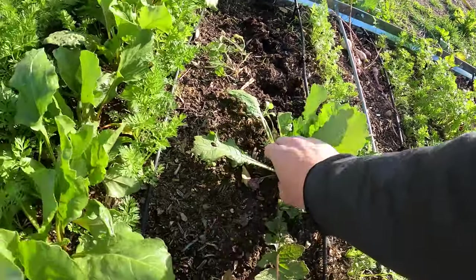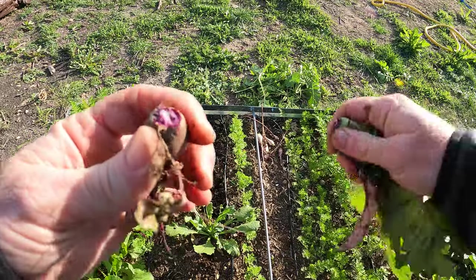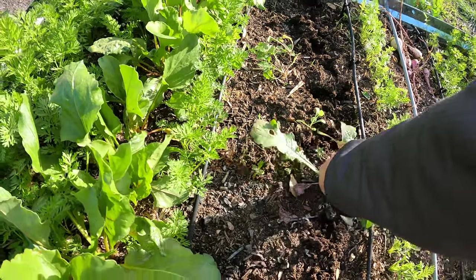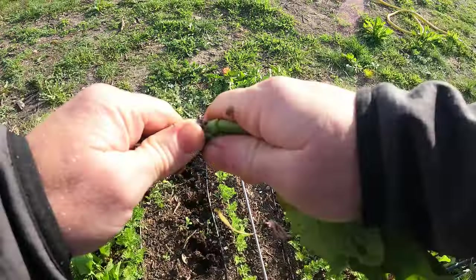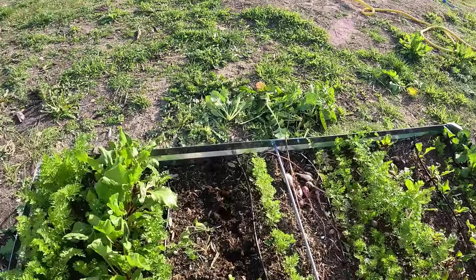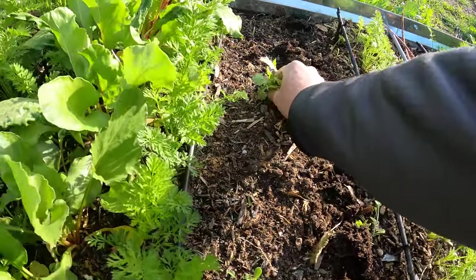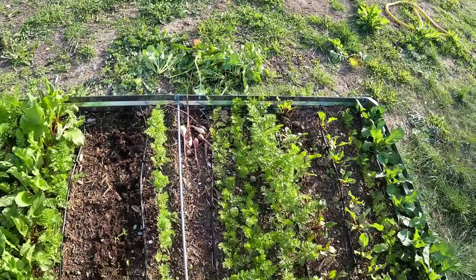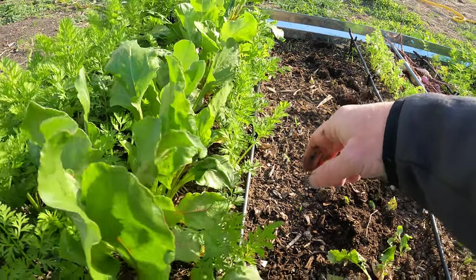That one goes to the chickens. There are some seedlings that never got thinned out or came up later that I never saw — I'll get these weeds out. Not bad. Alright, so that's going to open these Danvers carrots up to some light, and honestly I might need to pull these beets pretty soon because I think they are blocking the light of the carrots.